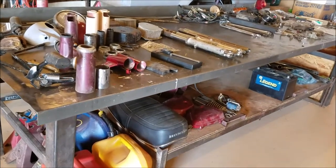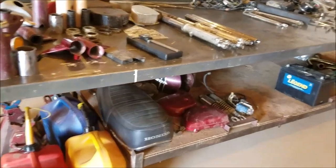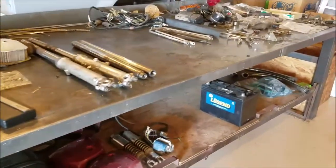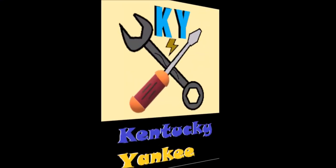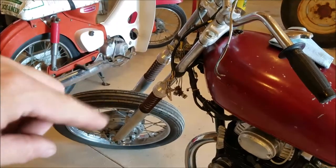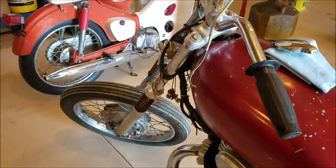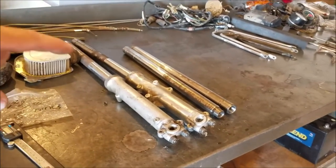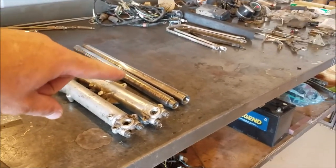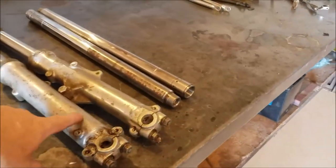These are all the parts that came out of the three boxes that came with our CB350. Right now our motorcycle has a chopper front end on it and I do not like that. So I unloaded all of the forks we had — another set and then these inners that go inside of the tubes here.